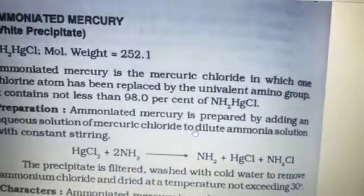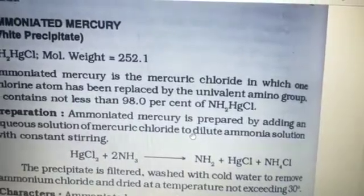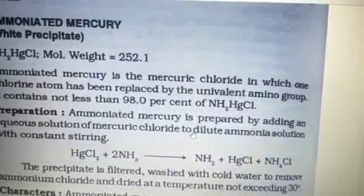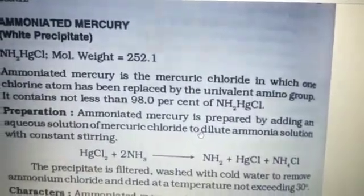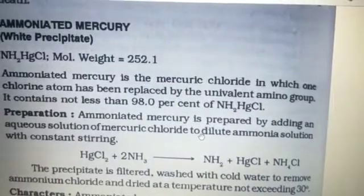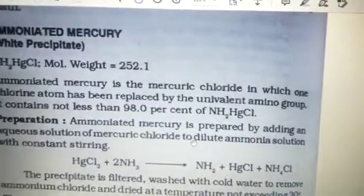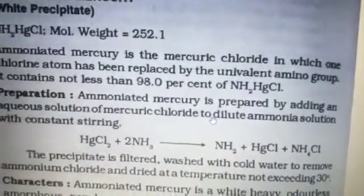It contains not less than 98.0% of ammoniated mercury. Ammoniated mercury is prepared by adding an aqueous solution of mercury chloride to dilute ammonia solution with constant stirring. The reaction is as follows: